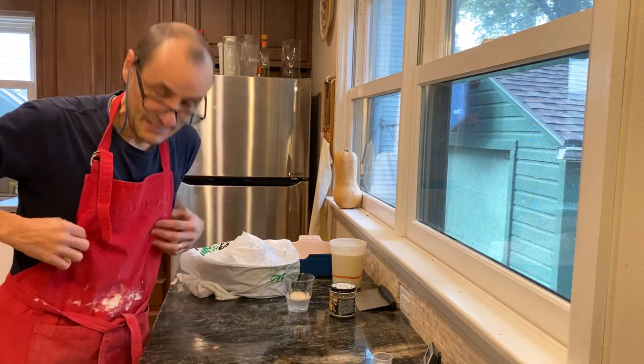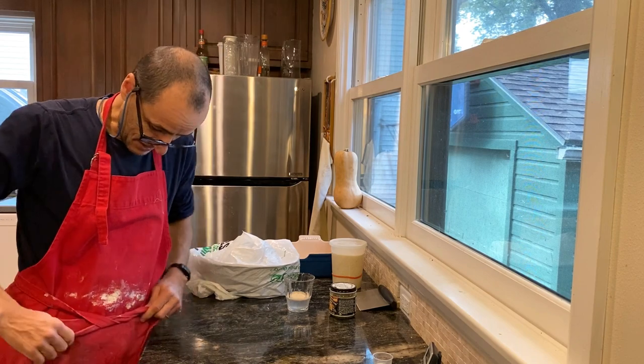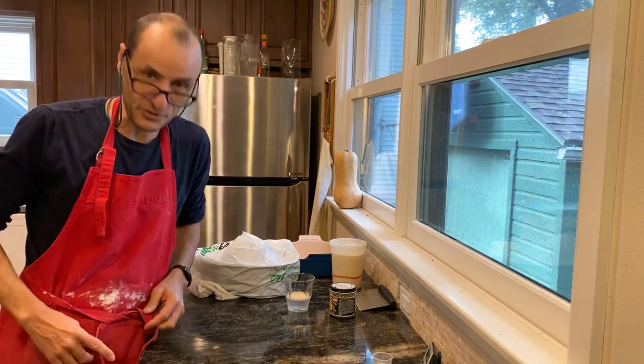First thing: get your apron on. If you're not used to this, you can get a lot of goo all over you really quickly.